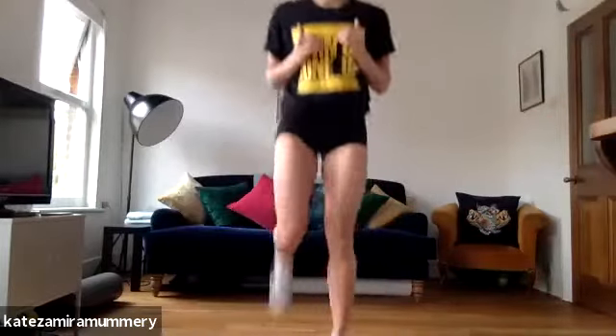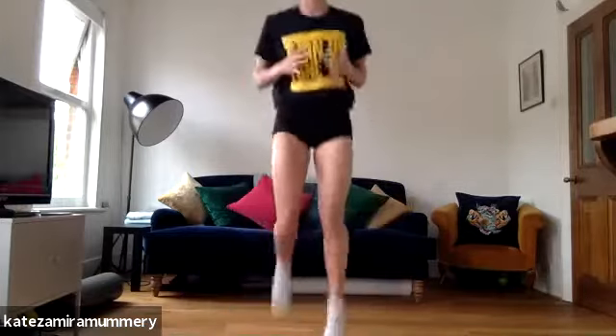The first thing we're going to do is butt kicks, so we're going to kick our butts. Are you ready? 45 seconds. And ready, everyone get up, get ready, let's go. 45 seconds, let's go.